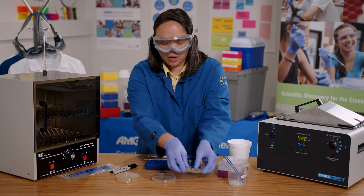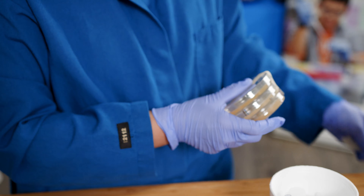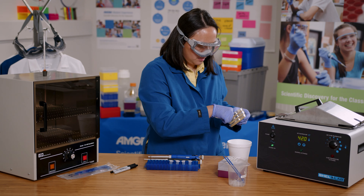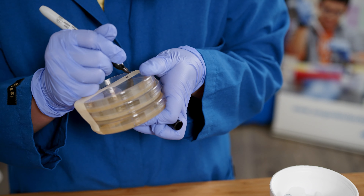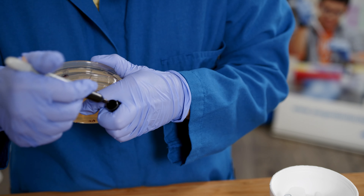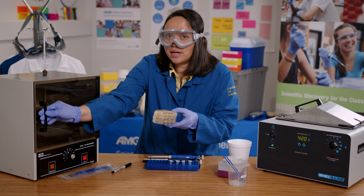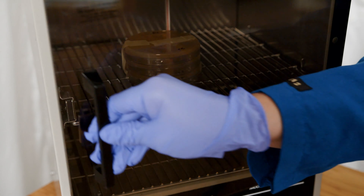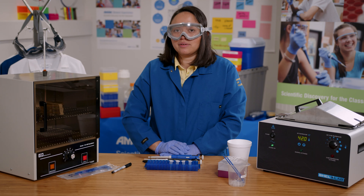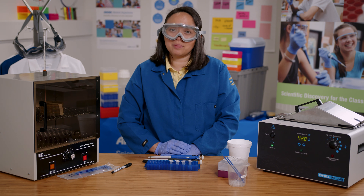Now I'm going to tape all three plates together and label the tape with my initials. Then I'll place the plates upside down in the incubator at 37 degrees Celsius. The plates will incubate for at least 24 hours until we see bacterial growth and hopefully transformed bacteria.